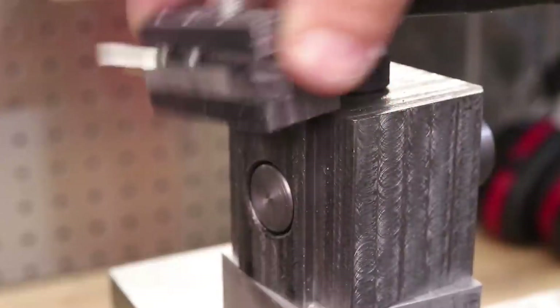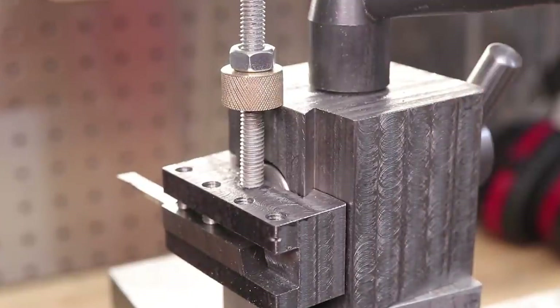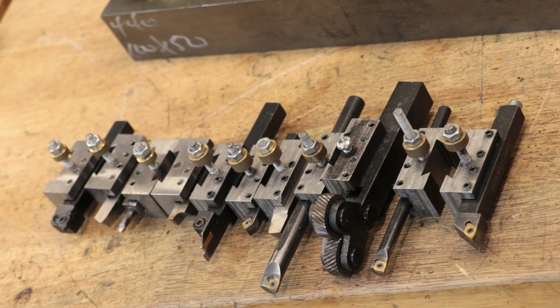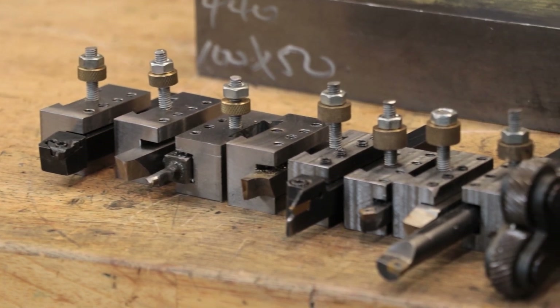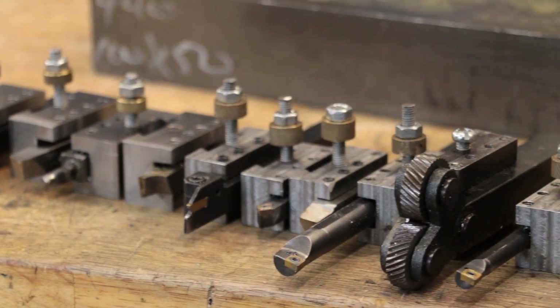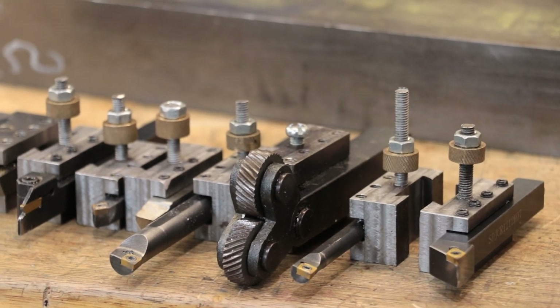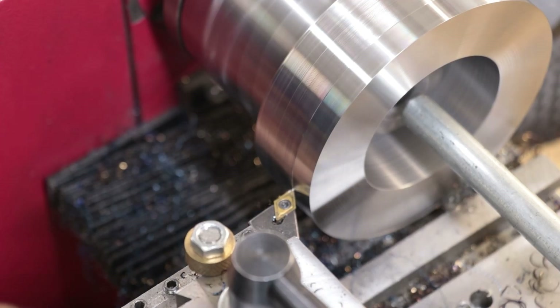It's for that reason why I've always preferred to use a quick change tool post on my lathes. As the name suggests, they're quicker than using a normal tool post, as all the cutters are held in individual tool holders and can be very quickly swapped in and out. Each tool holder can also be adjusted for centre height, so you don't have to worry about shimming. All you have to do is simply drop in the tool, lock it into position, and you can start machining.